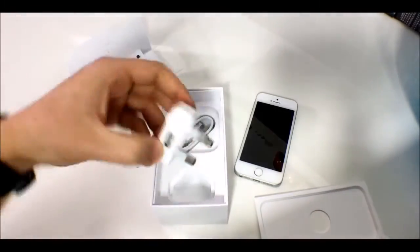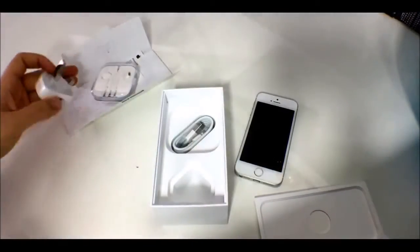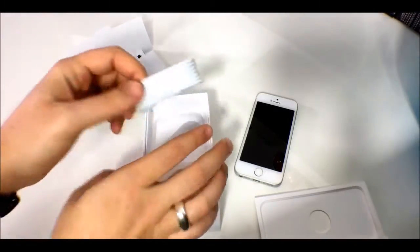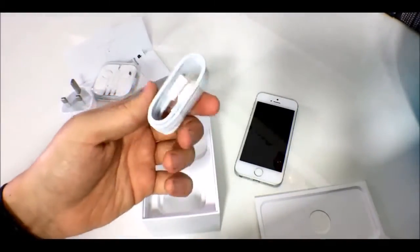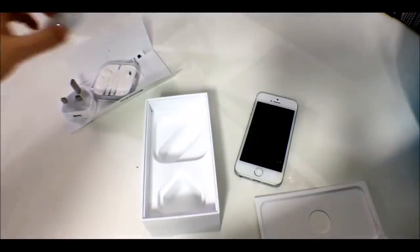As we have a UK model, we have a UK plug adapter. Pro tip: if you have an iPad charger, you can charge an iPhone with it and it'll charge faster. Apple actually says that's completely fine and won't harm your device. Then we have the standard Lightning connector — the cable is probably half a meter or maybe shorter.